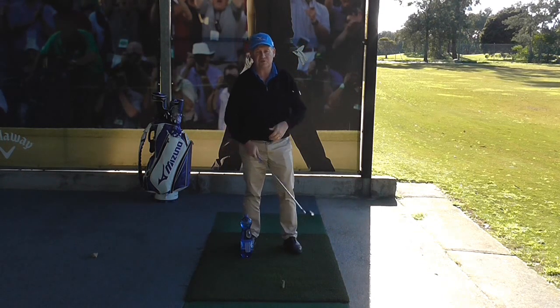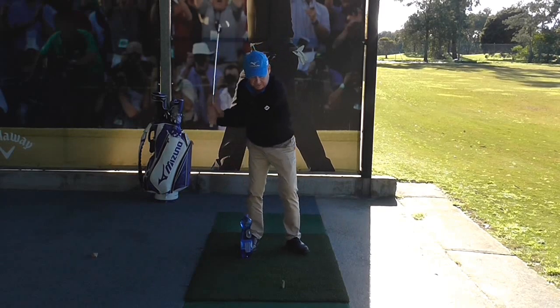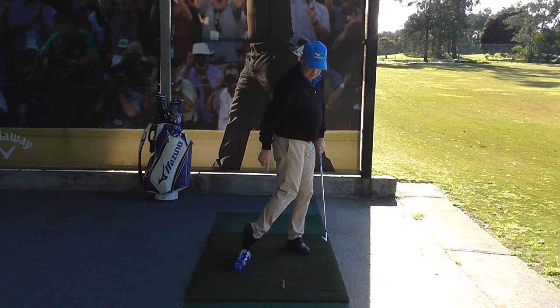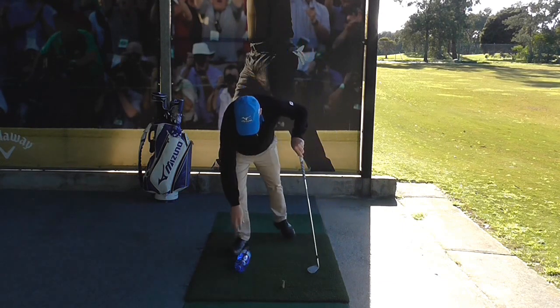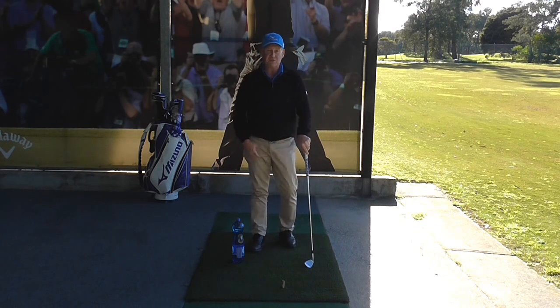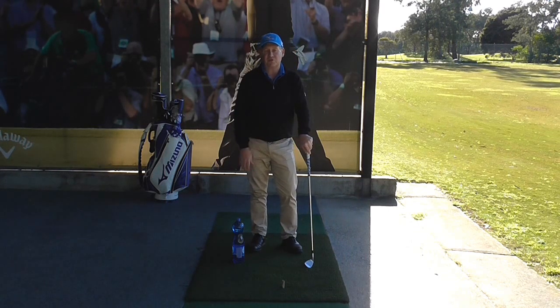It's a good drill to work on how to use your legs properly without your right heel getting sloppy and knocking the drink bottle over. It's a simple and quite effective drill — just a variation on the previous tip. I hope you enjoyed it.